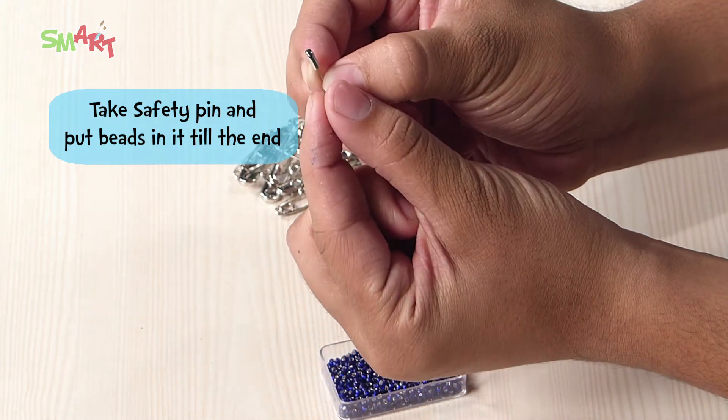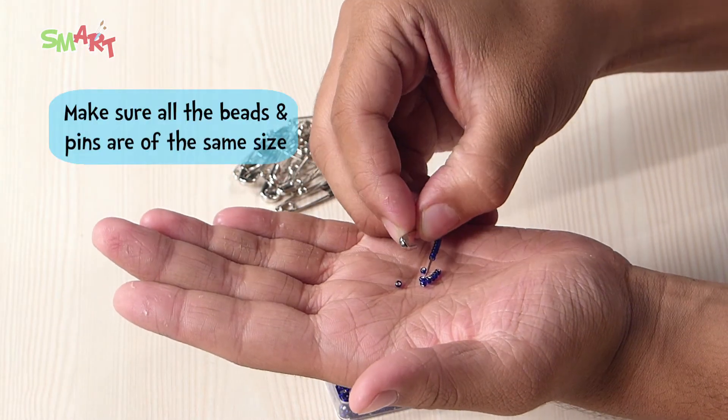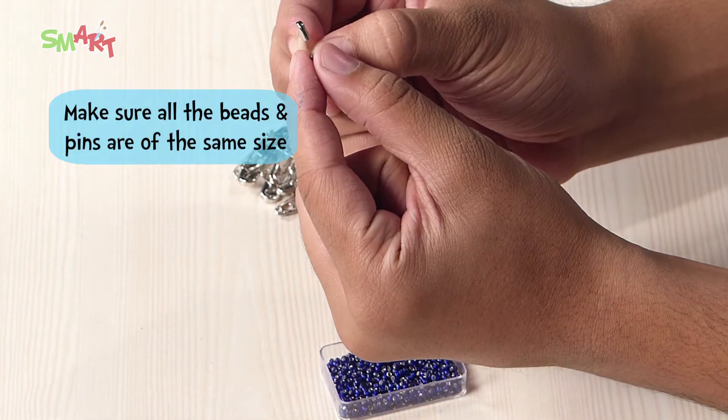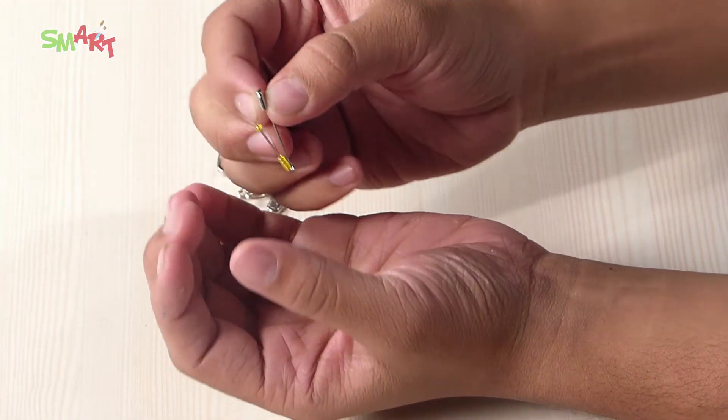I am using a blue color, but you can choose the color you like. Remember that your safety pins and beads should be the same size. This is almost done — then we will close the safety pins.